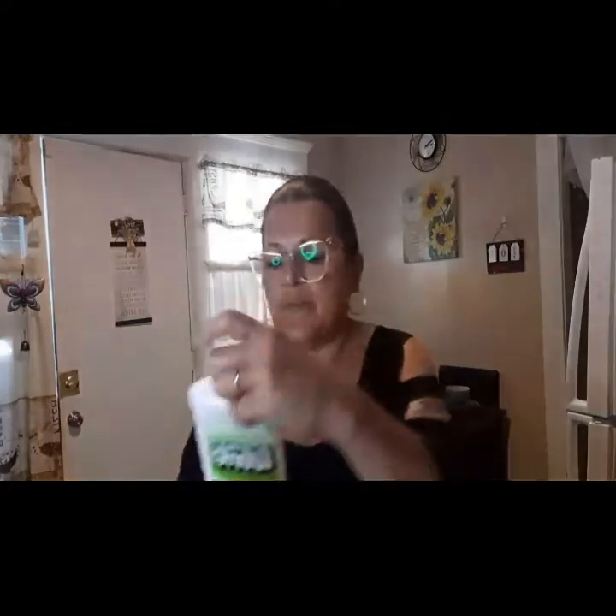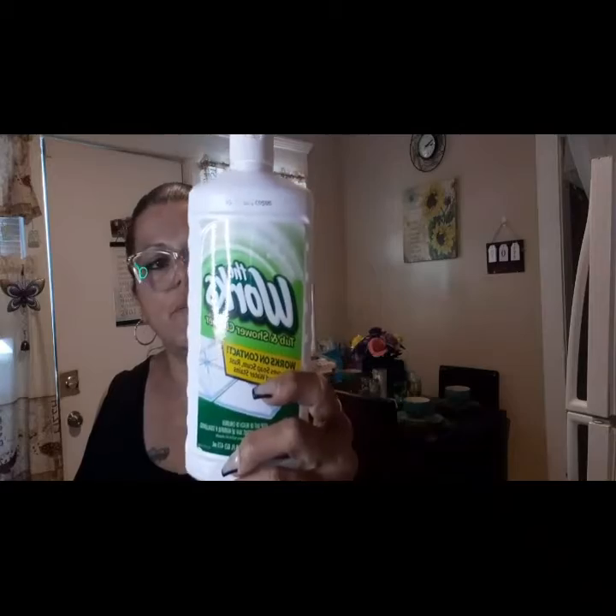Then I picked up The Works — this is to clean the bathroom, and it's the tub and shower cleaner. Gotta have my son clean the bathroom.